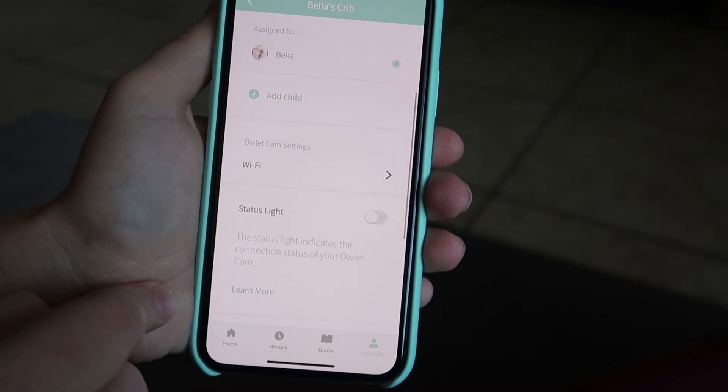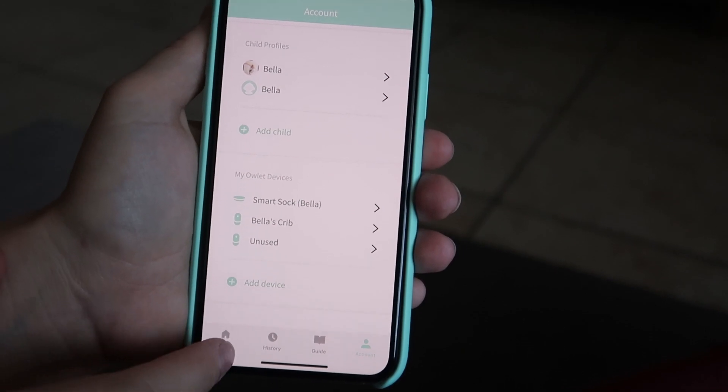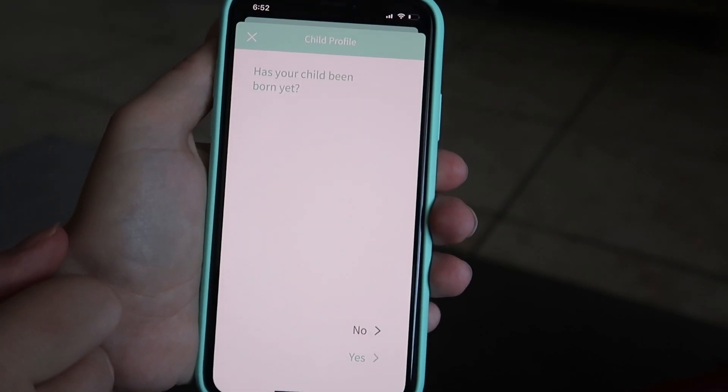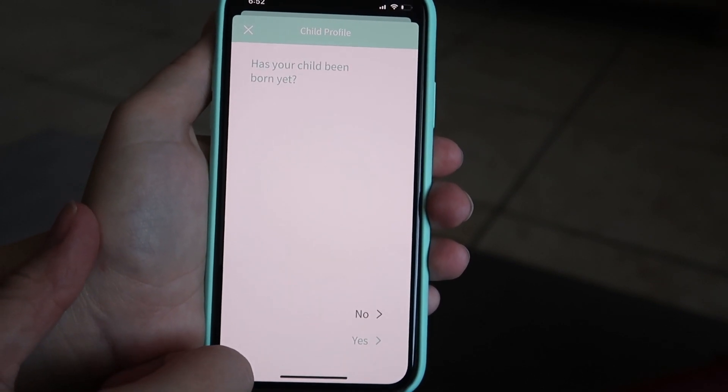Another pro is that you can use the Owlette sock and monitor for multiple children. In the app you can create multiple profiles, and if you have multiple cameras in different kids' rooms or different socks for different children, you can go in and check on each of those kids separately — which is a really nice feature if you have more than one kid.